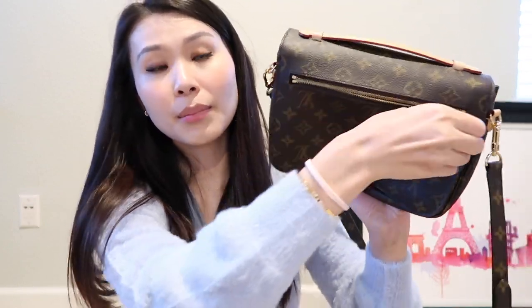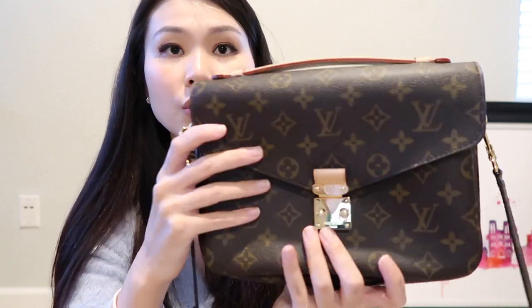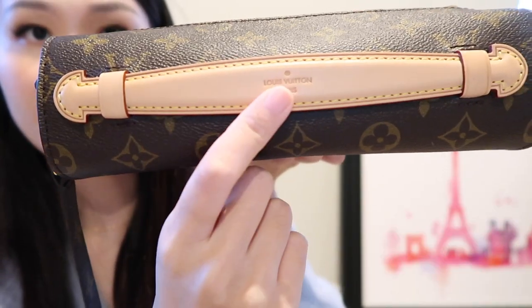In the back, you also have a separate zipper compartment, also lined in the same material. If you get a bag that has a rougher zipper, you can go into Louis Vuitton and they can wax it for you. On the top, it does have a top handle held in place by two leather hoops, and it is in Vachetta leather, just like the trim pieces. The top also says Louis Vuitton Paris.